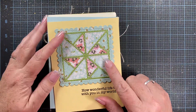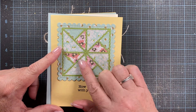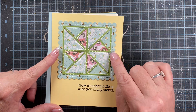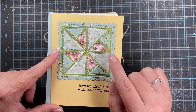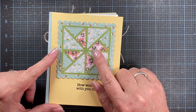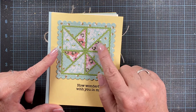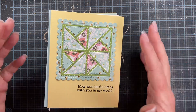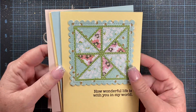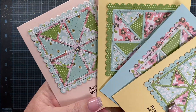Once you start die cutting the quilt block pieces to get different papers to create your quilt blocks with, you usually die cut it as many times as you have pieces on your quilt block. For this one, for example, I die cut it four times because I wanted the sashing in between the quilt blocks to be different than the blocks themselves. Once you die cut it four times, you can obviously create four different cards that are different quilt block or quilt designs.